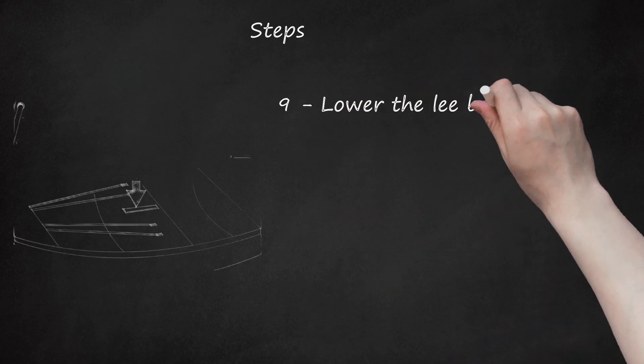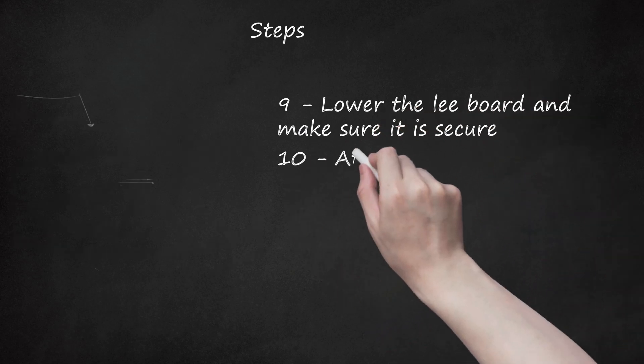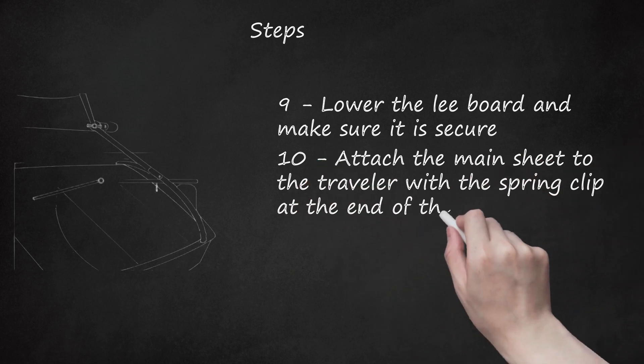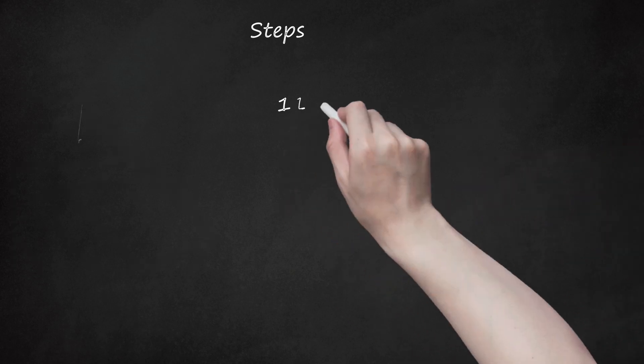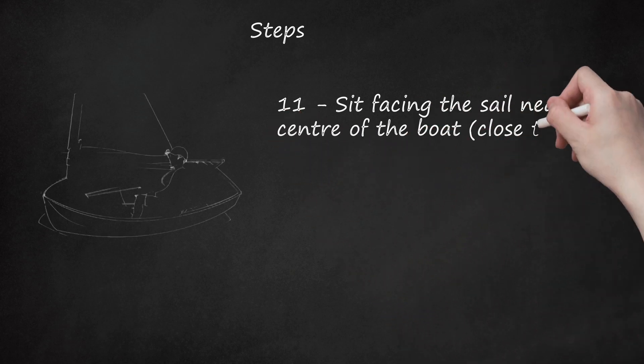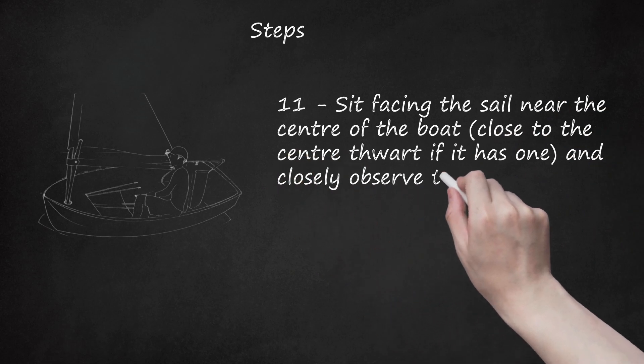Step 9: Lower the leeboard and make sure it is secure. Step 10: Attach the mainsheet to the traveler with the spring clip at the end of the mainsheet. Step 11: Sit facing the sail, near the center of the boat, close to the center thwart if it has one, and closely observe the sail for catching wind.